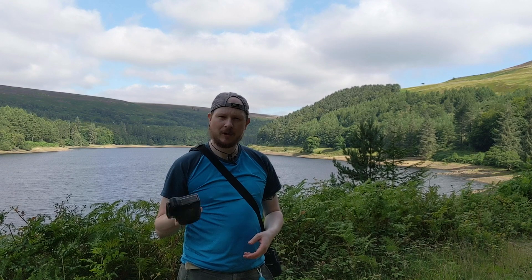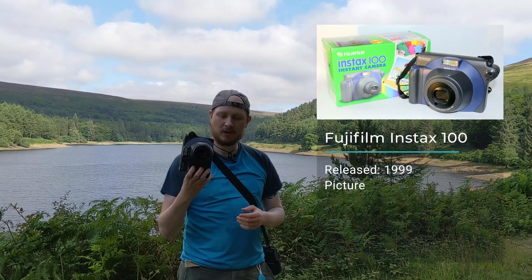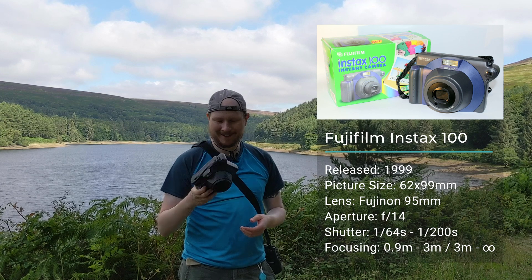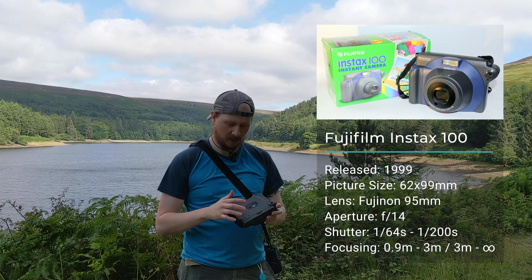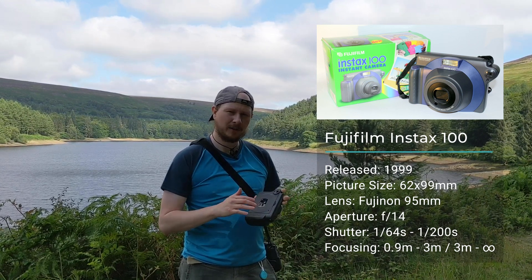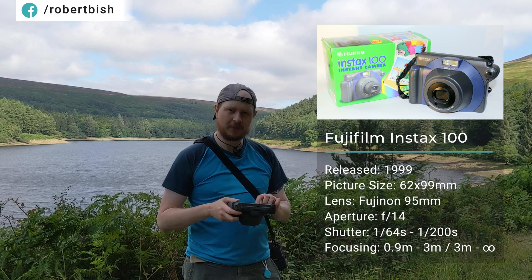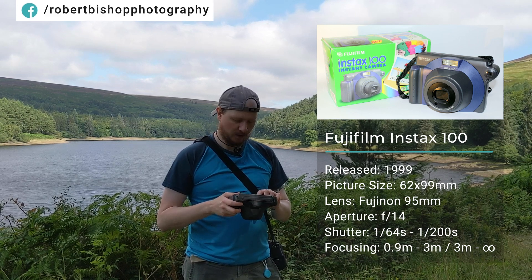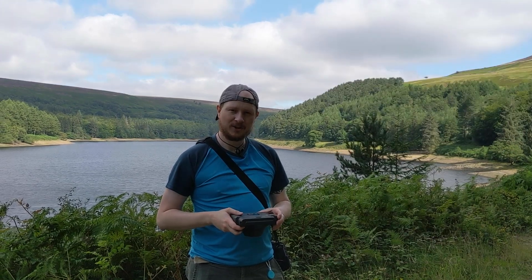My wife and I actually bought this camera for our wedding so we could take some quick snaps for the photo album. It's a Fujifilm Instax 100 - it's pretty old now, runs on AA batteries, and it's massive. It doesn't have many options: there's a flash which I won't be using today, two options for light and dark - I'm putting it on dark since it's quite bright, hopefully to stop it being overexposed - and two focus modes: 0.9 to 3 meters, and 3 meters to infinity, which I'll be using.